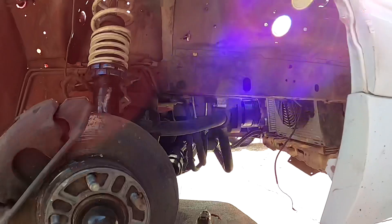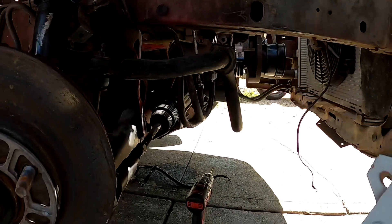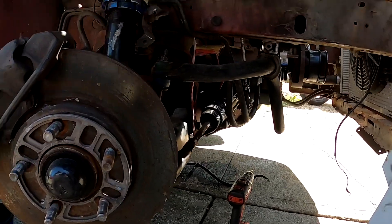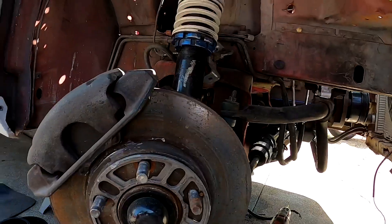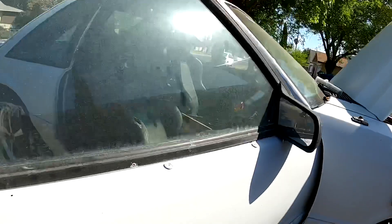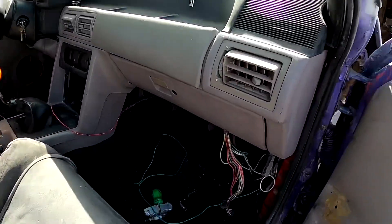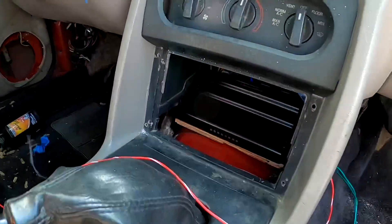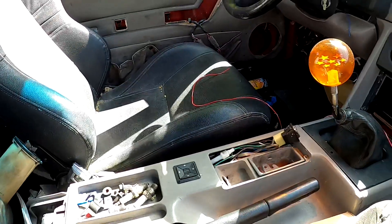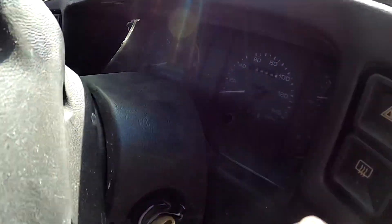I know some things down here we already talked about — I need a new rack and pinion and stuff, but that's all done after this car gets wired up and we hear it fire for the first time. Nice and clean. ECU right there. Like I said, I got the ECU up in there. I want my screen up here too.